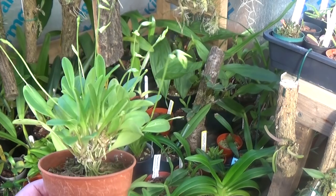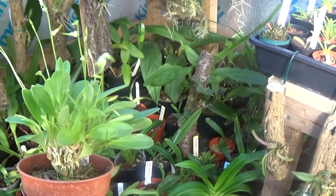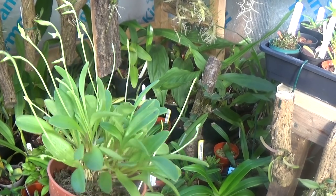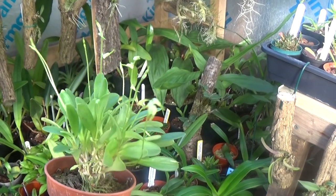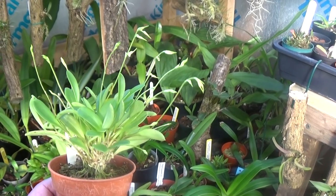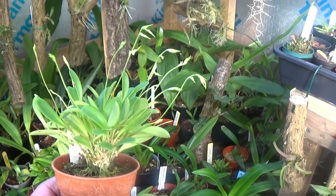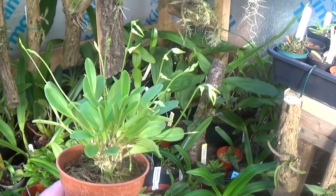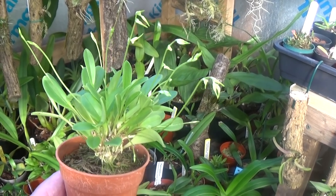Now this is a Masdevallia abbreviata with seventeen spikes on, so this should be quite a show when it's in bloom. What colour are the flowers on this David? White mainly — right. That should be really nice. I think they have red speckles — Masdevallia abbreviata.